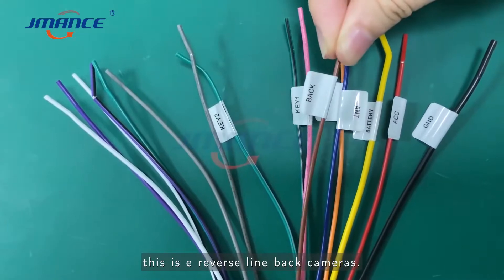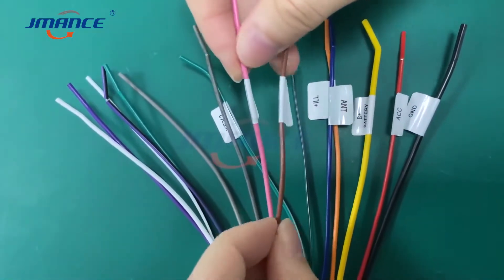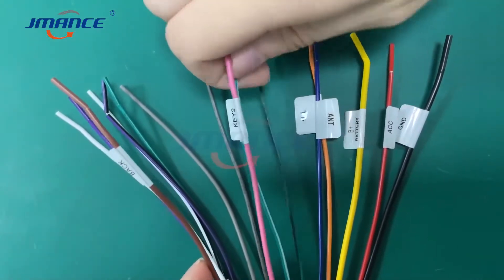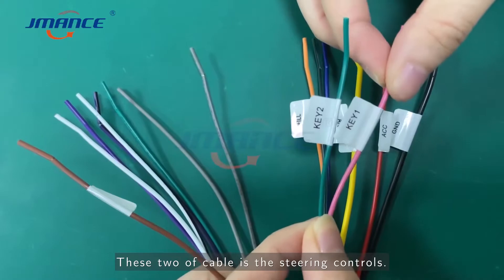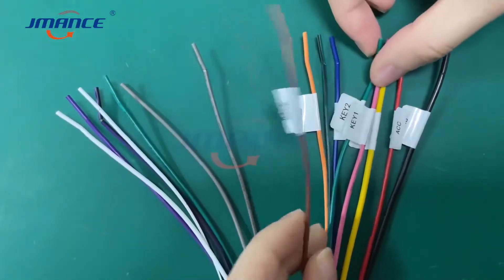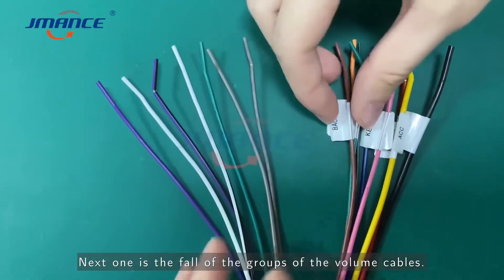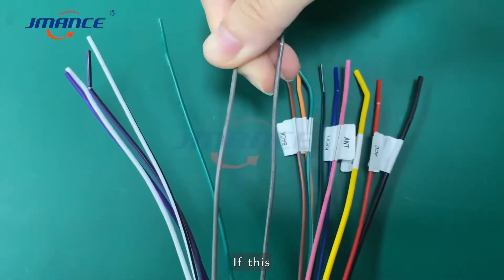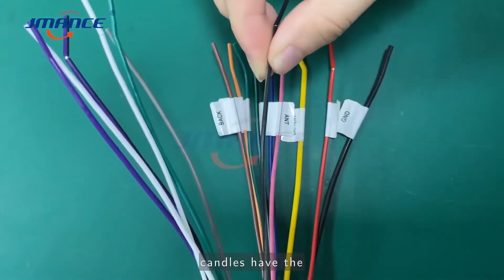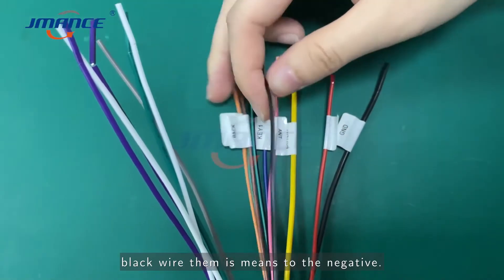This is the reversing back camera cable. These two cables are the steering controls. Next are four groups of various speaker cables. If these cables have a backlight, they are mixed to the negative cables.